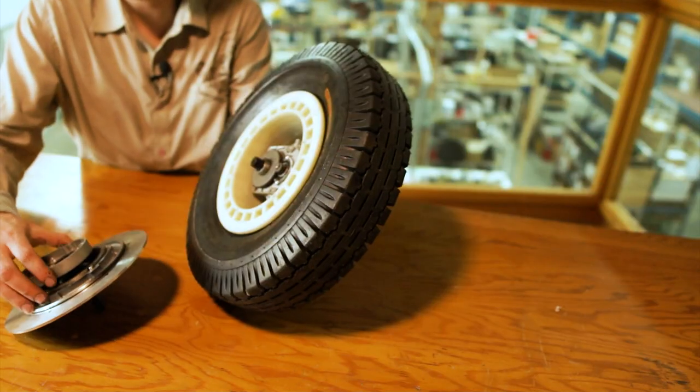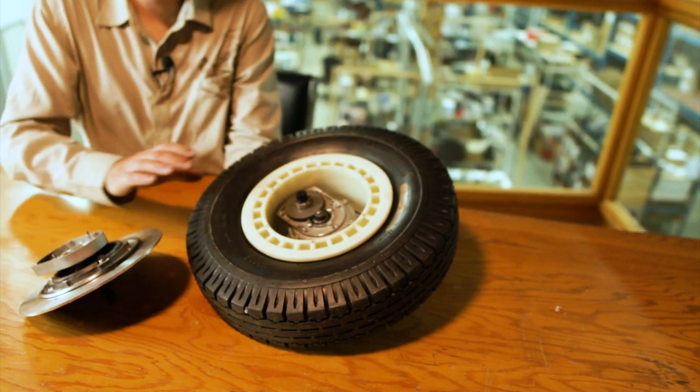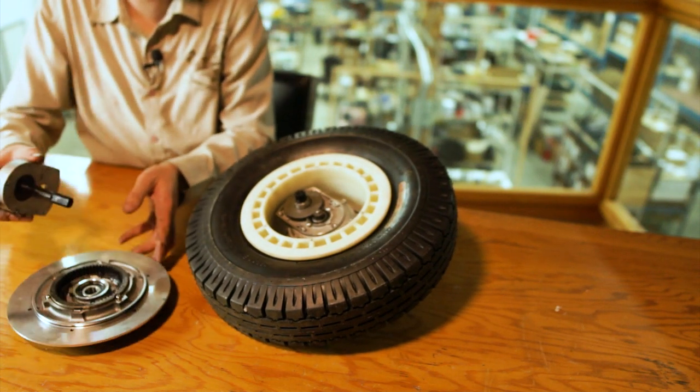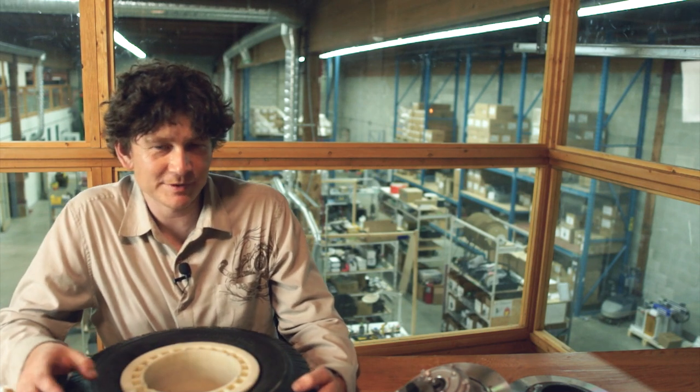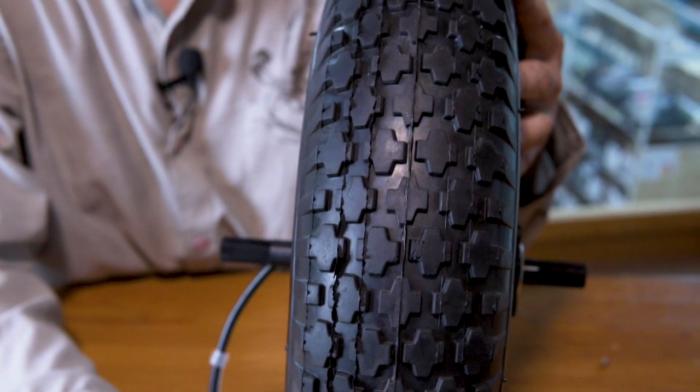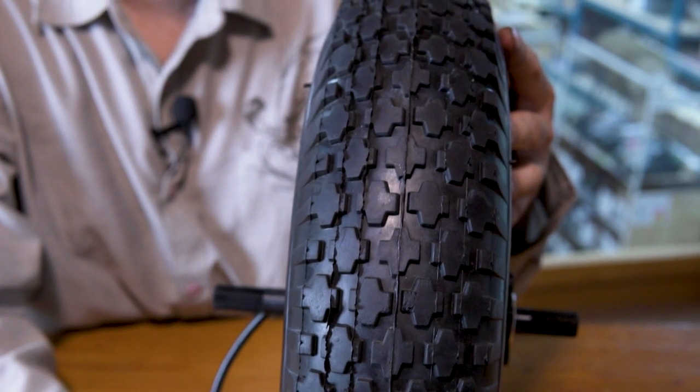The motor construction is pretty unique and different from a standard bicycle hub motor. There's no flange or lacing spokes into a rim — it has the correct rim shape to take a tire directly over top of it. We supply this with a 16 by 4 inch tube and tire already installed so you don't have to deal with the inconvenience of installing and fitting a tire over the hub.